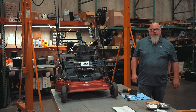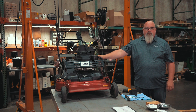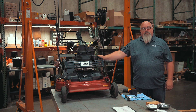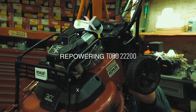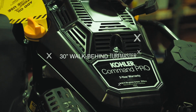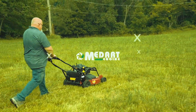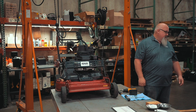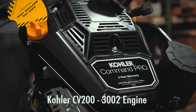Hello, this is Steven Fillo with the Medart Tech Department. Today we're going to talk about re-powering a Toro 22-200, 30-inch commercial walk-behind. These are also made underneath the Exmark name, and you'll find similar products out there underneath Cub Cadet and a few MTD products — very similar. We're going to remove an FJ180V Kawasaki engine and install a Kohler CV200 3002 spec engine.